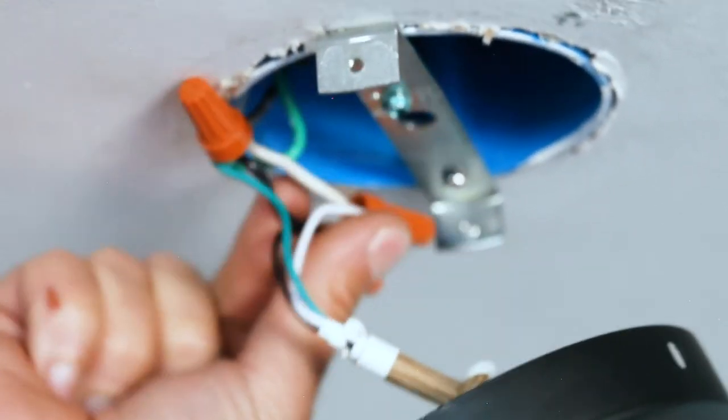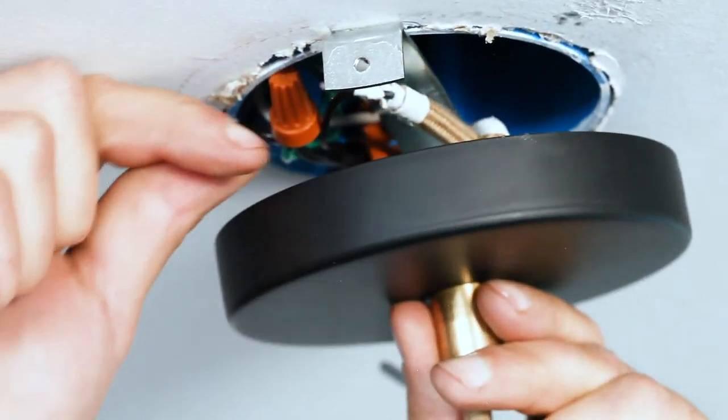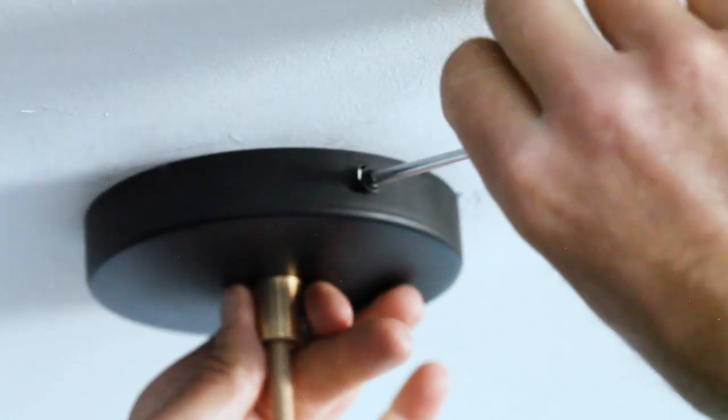Push all the wires up into the J-Box and line up the canopy screw holes with the screw holes on the canopy bracket. Then thread and tighten the provided canopy screws.